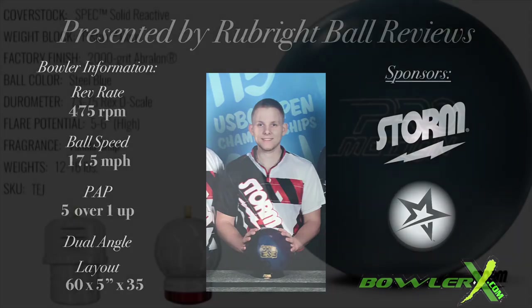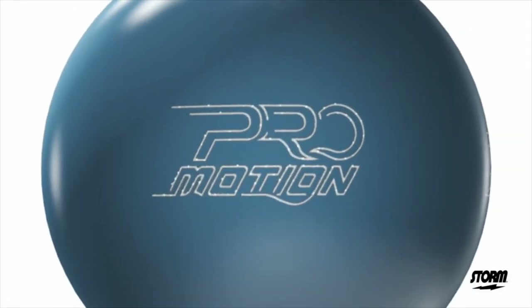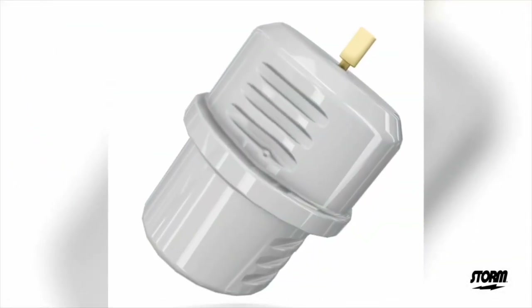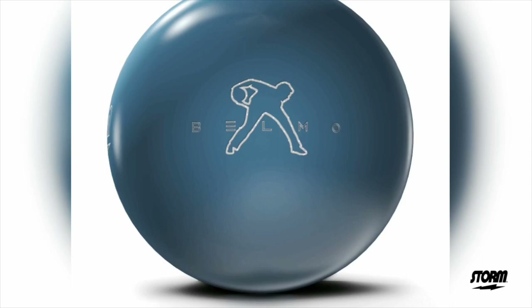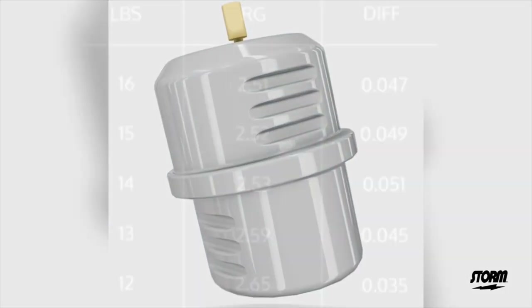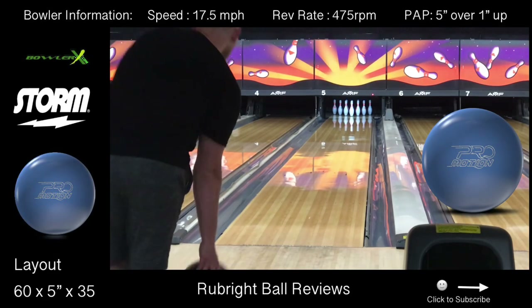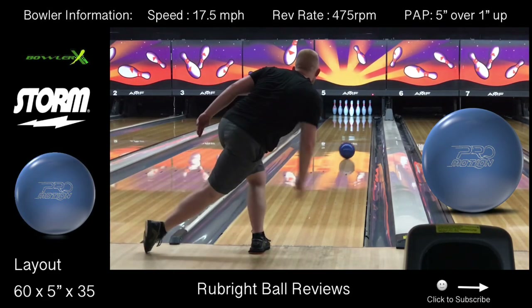Welcome to Rubrate Ball Reviews. Today we will be talking about the Storm ProMotion. The Storm ProMotion is a new piece where Jason Belmonte and Storm came together and created this new ball. Within this new ball is the new piston core, which has a 2.51 RG and a 0.047 differential.